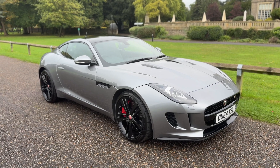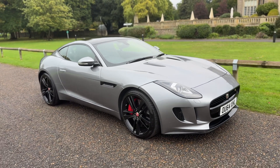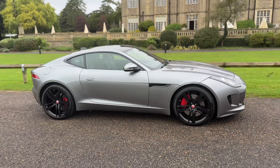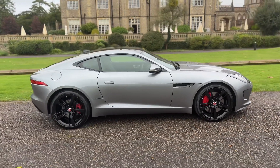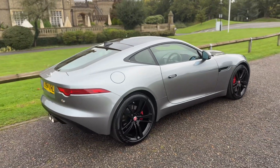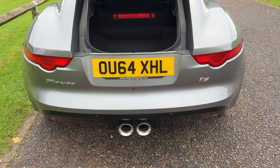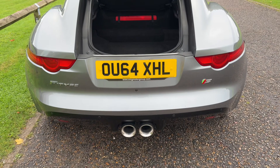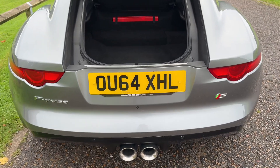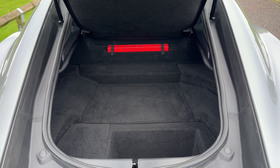Welcome to this video presentation here at Wimbledon Carriage Company. Here we have the Jaguar F-Type on a 64 plate. I'm going to start off by showing you around the outside of the car first of all, and then we'll hop in and run through just a few of the controls on the inside. We're going to start off inside the boot area of the vehicle first of all. As we approach the back of the vehicle you can see we have those twin centrally exiting tailpipes, reversing sensors, and plenty of boot space available here as well.